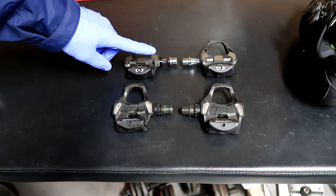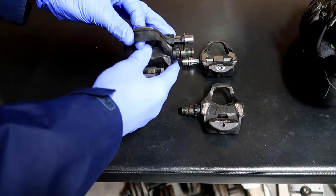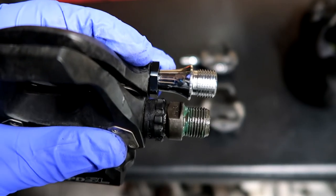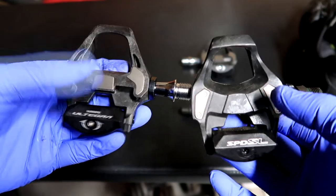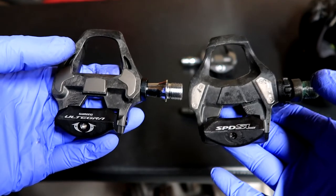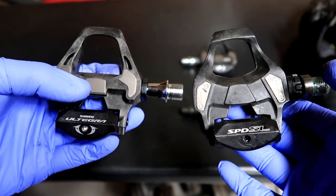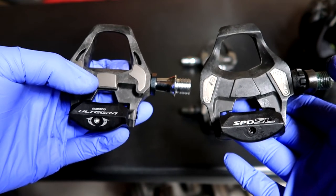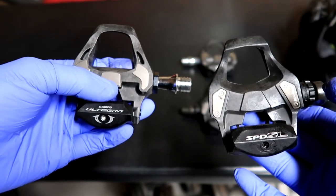Here are the old Ultegras and the new plus four millimeter ones — you can clearly see the difference in pedal spindle length. The new Ultegra is noticeably lighter. I don't go with Dura-Ace because you're just spending money on something lighter rather than a performance enhancement. The reason I purchased these was specifically for the performance enhancement of the four millimeter extended spindle.